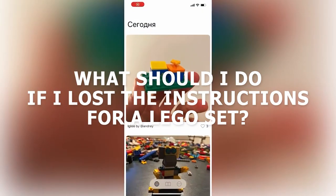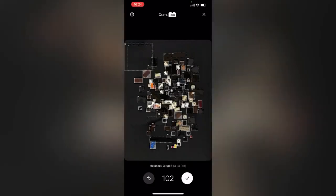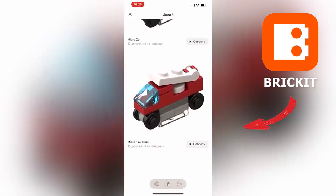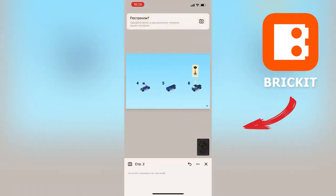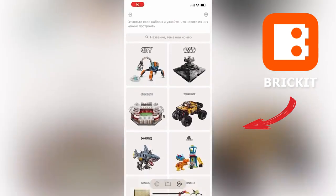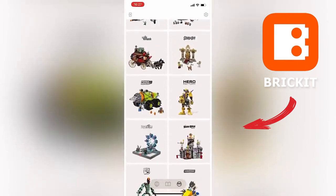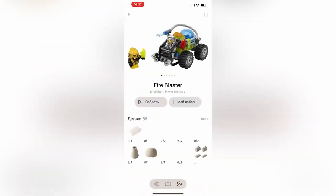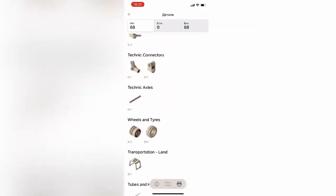What should you do if you lose the instructions for a Lego set? There is an excellent application to help — the BrickIt app. This app, which is known to few people, can scan your Lego bricks for the parts you need and offers a variety of DIY instructions you can build from your bricks. It also has instructions for all existing sets ever released by Lego. This is very convenient, because paper instructions take up a lot of space, and producing them requires cutting down trees and spending money, which further increases the cost of Lego sets.